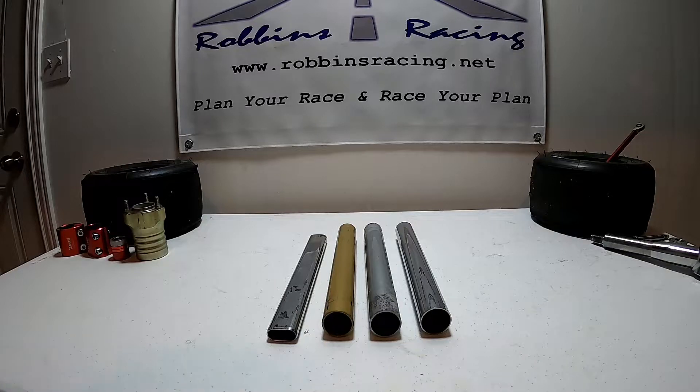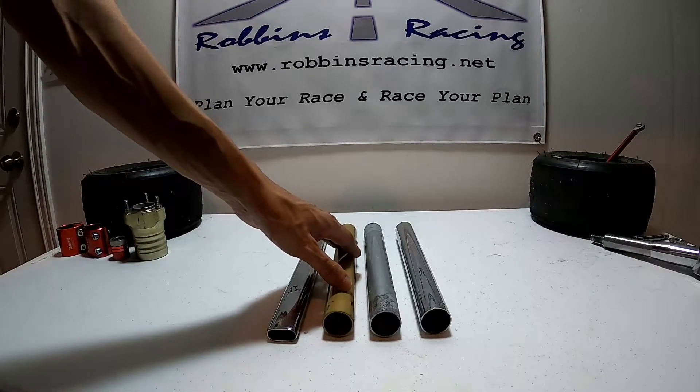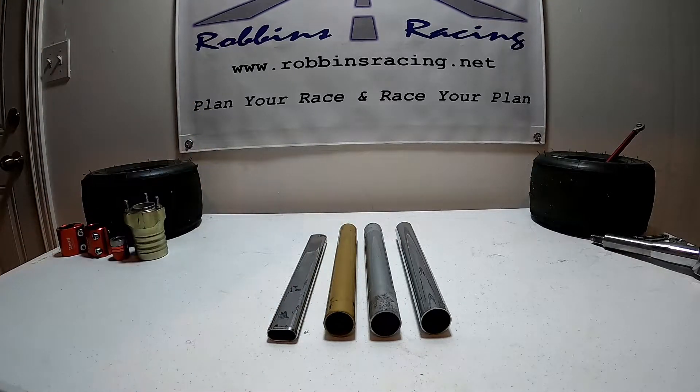Let's talk about our front end torsion bars on our go-kart. We have four front end torsion bars that we can use in order to increase or decrease the stiffness in the front of our go-kart, essentially affecting how easy it is for our go-kart to lift weight off that rear inside wheel.